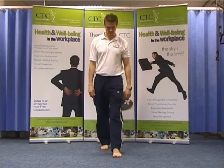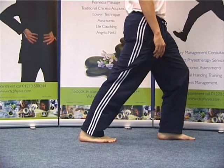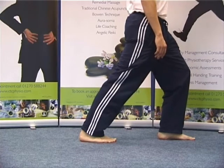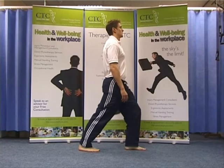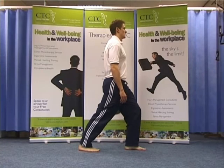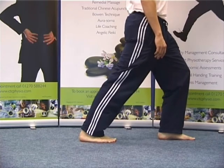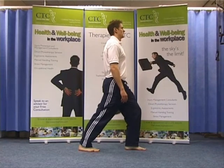Calf stretch. To stretch the right leg, take a long stride forward with your left leg. Keep both of your feet pointing forwards. Now, while keeping your back knee straight and your back heel in contact with the floor, start to bend your front knee and lean your body forwards until you feel a stretch in your back leg's calf. Hold for 30 seconds and then repeat for the other leg if needed.